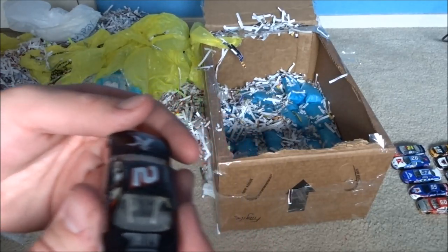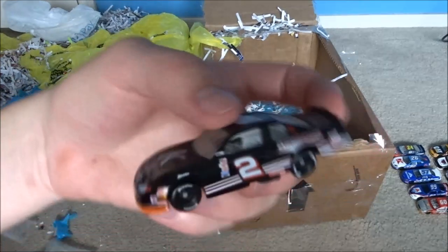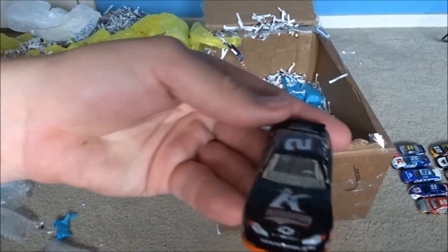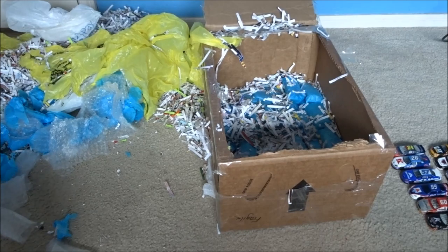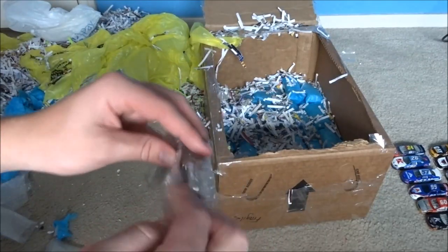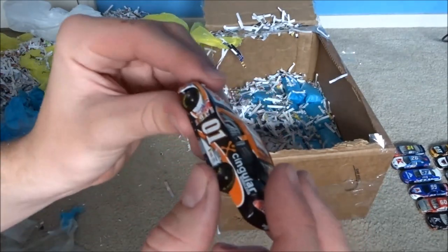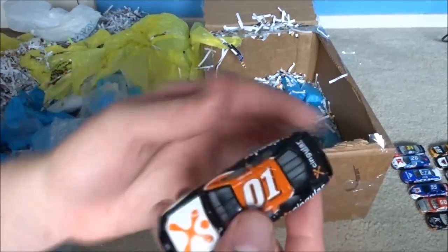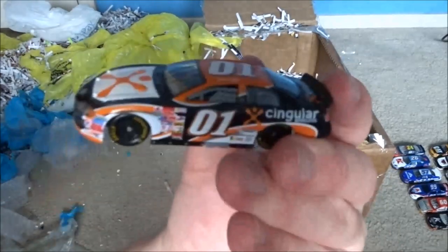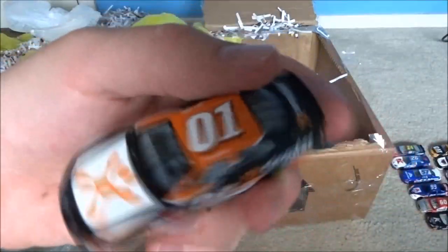Oh - Carrier. That threw me off. That's a Carrier Earnhardt car, guys - Busch series. I think we got a lot of Busch series cars. We got the 01 - Jason Leffler. That is an interesting car. I wonder if he drove that in the Winston Cup or if this is just a Busch series car.